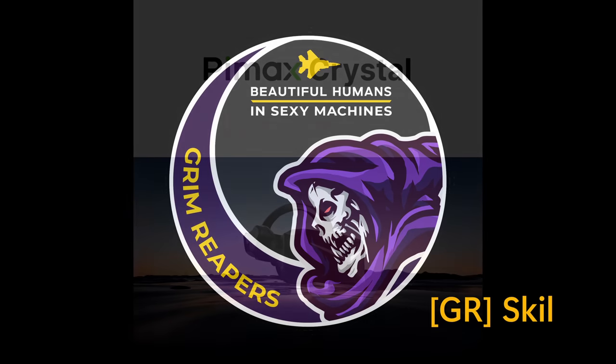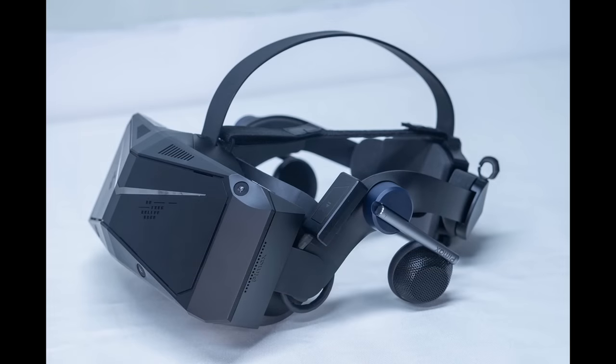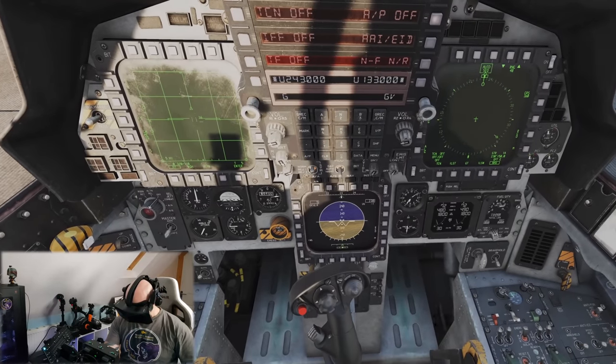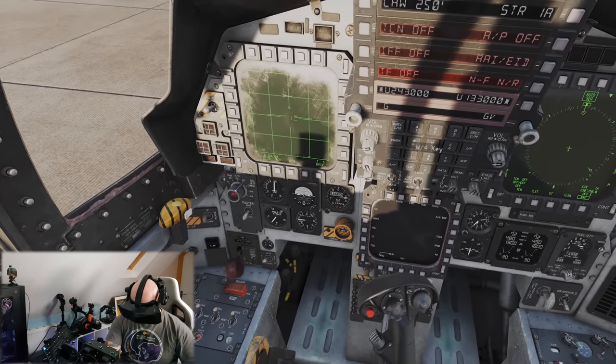Hello everyone, it's Skill here from the Grim Reapers, and today I'll be going through a short hardware review and my first impressions video for the Pimax Crystal VR headset. For the purposes of full disclosure, Pimax sent me the Crystal for this review. They didn't ask for any favourable comments, only that I'd give my honest opinions and feedback.